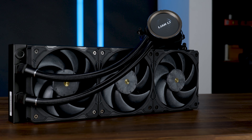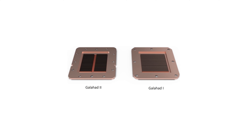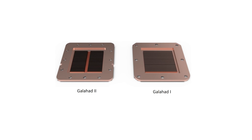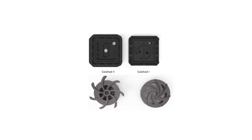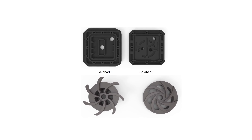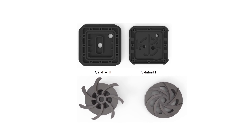According to Lian Li — and I say according because I don't have the original Galahad to verify — they made the fins inside the copper plate almost half as thick and spaced them out a tiny bit more. The seal above saw some changes too, making a lot more sense now, but mainly with way bigger inlets. And this also shows on the pump, which by the way looks like it's going to hurt you.